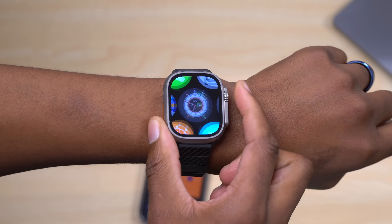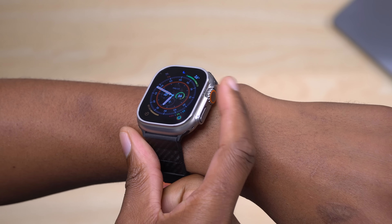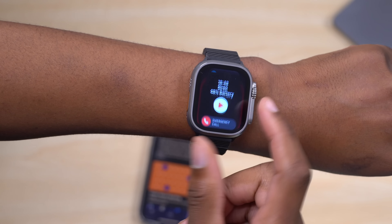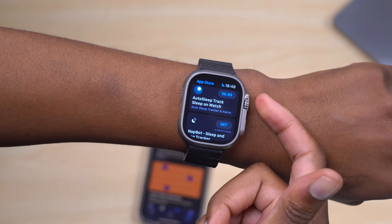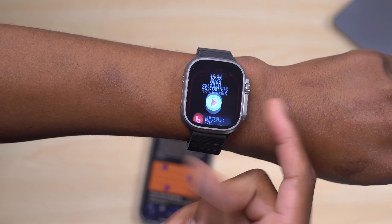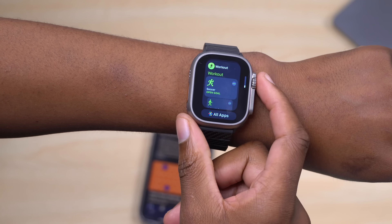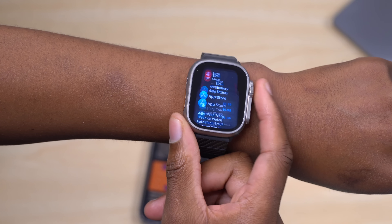The button you'll press most on the Apple Watch is the digital crown. Did you know that if you have two recent apps open — for example the App Store and the Siren — you can double tap the digital crown to quickly switch between your two most recently opened applications? It toggles back and forth depending on which apps you last had open.